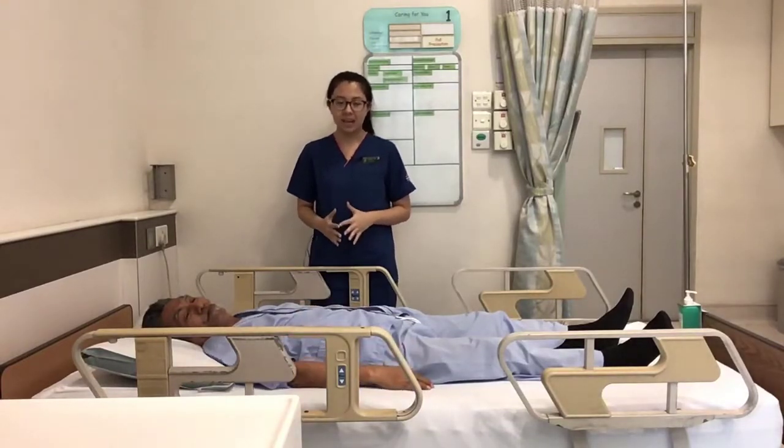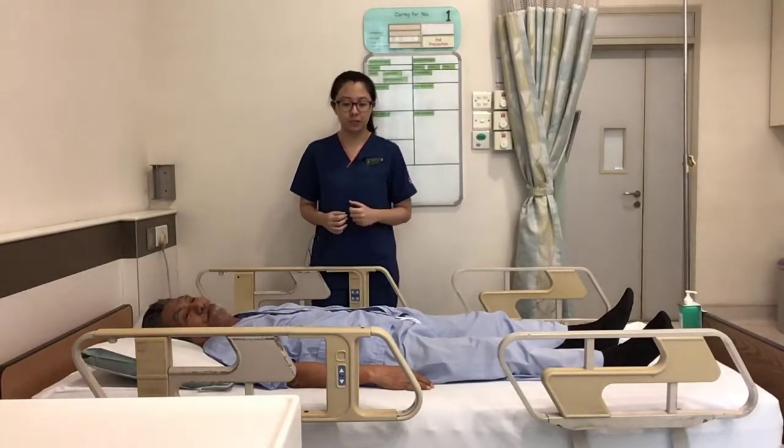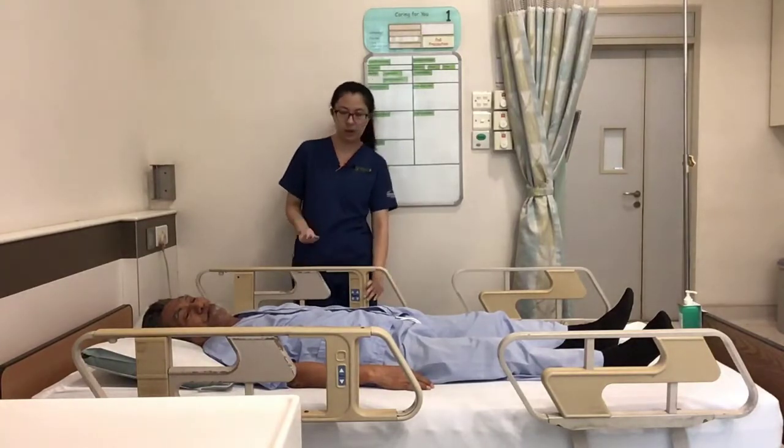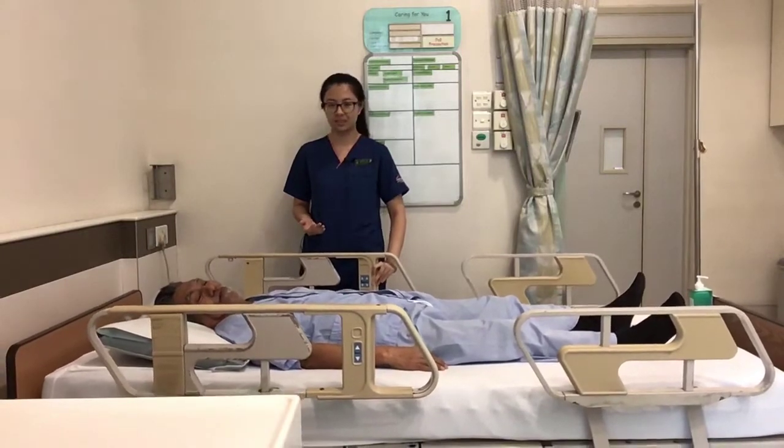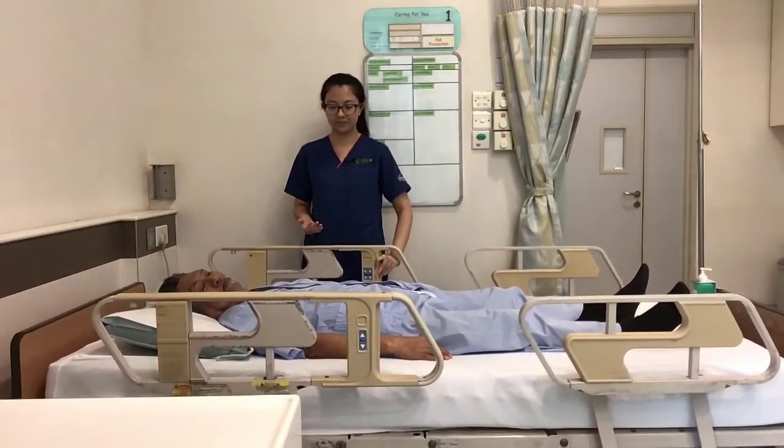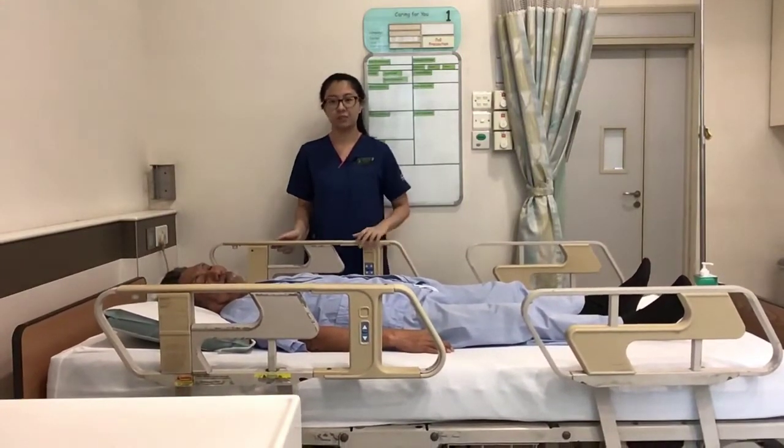To begin the exercise, make sure that you are comfortable first. Have the bed level up to your hip level, and put the bed rails down.